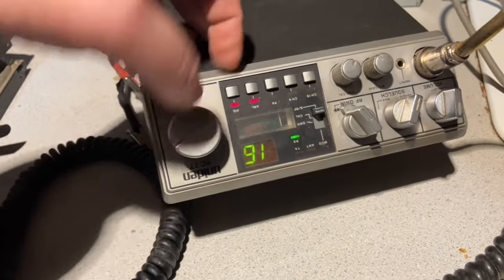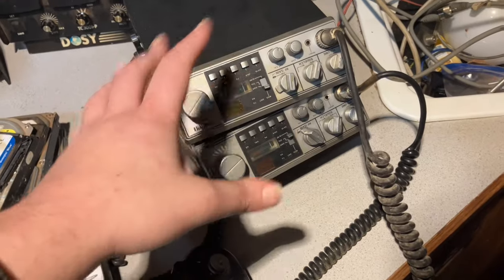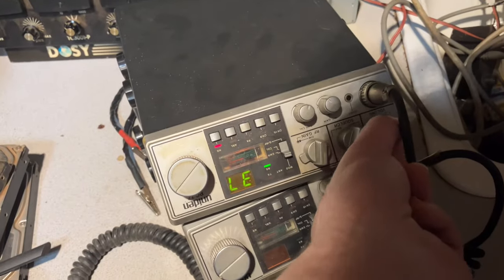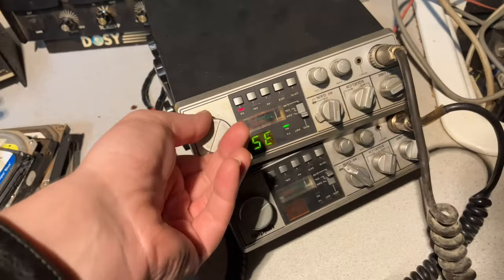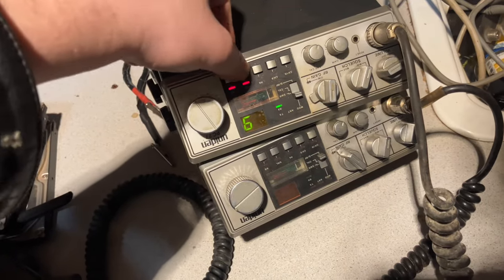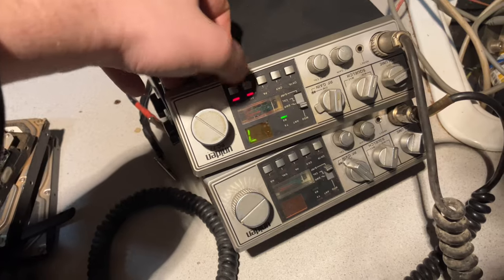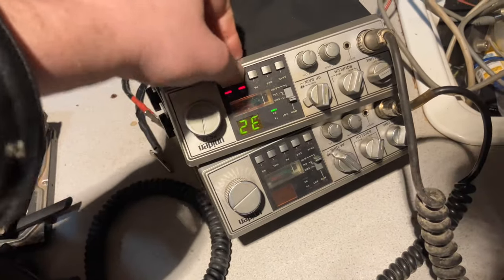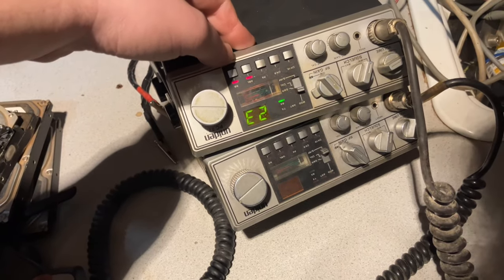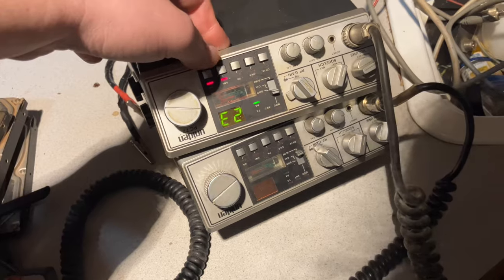It's working — I'll turn the noise blanker on too for the hell of it. I actually have two of these. The one on the bottom is the one we just tested, and this is the new one. Let's see if it turns on — got it hooked up in the back, that's a good sign. We do have receive. The channel display is in good condition. The ANL seems to cut off everything, and the noise blanker LED is just stuck on. I don't know why ANL is attenuating the signal to the point where I can't hear anything, but the squelch is all the way down and RF gain is all the way up.